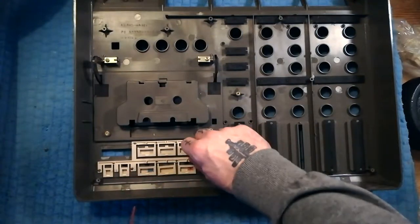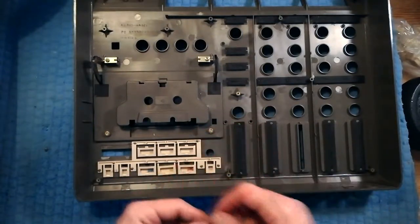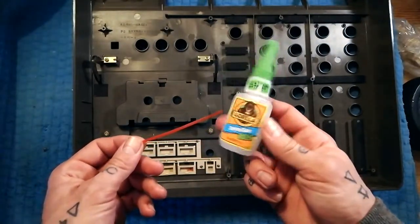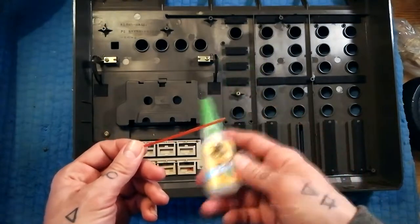If I glue it on both sides then that'll provide me with a new hinge. Maybe a more appropriate adhesive exists, but I'm just using super glue — I happen to have Gorilla brand at the moment. I've used Loctite too, it's fine.